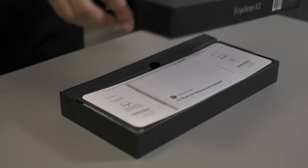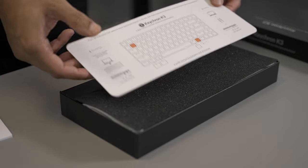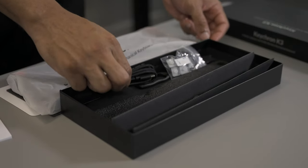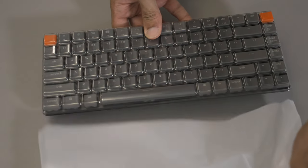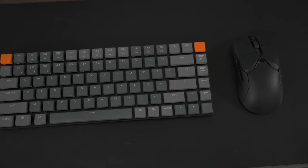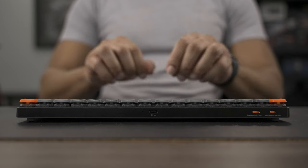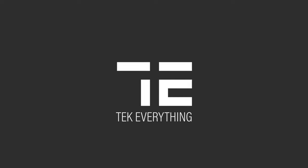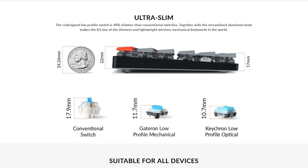Let's get started. So what is the Keychron K3 and why is it so special? A quick trip over to the Keychron website and you'll see exactly what they're going for. This is an ultra low profile slim keyboard coming in at 22mm max height.